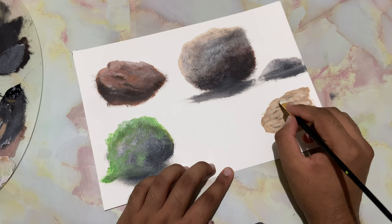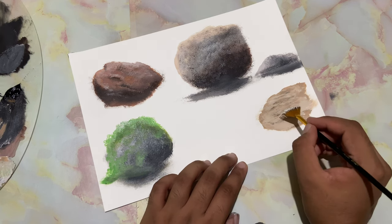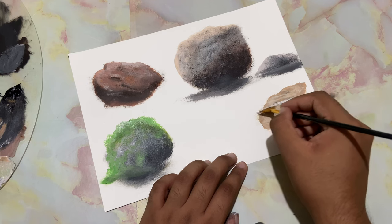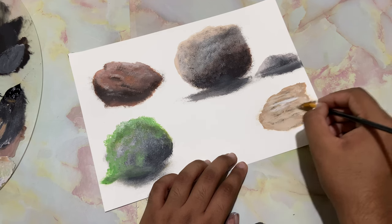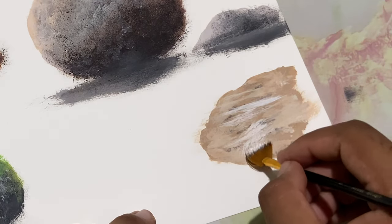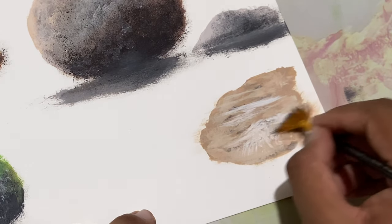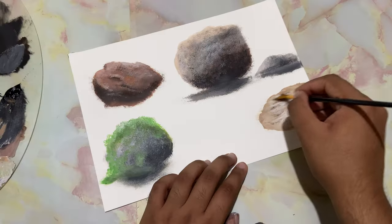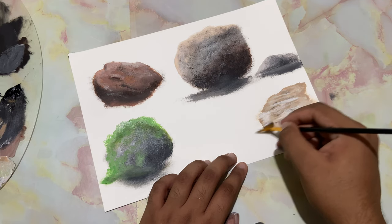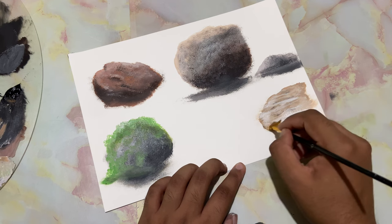Let's go ahead and drop in a few ripples with the fan brush. Something like that — maybe a small waterfall. Even more white and drop that right over there. Look at that — that looks like a shallow river.